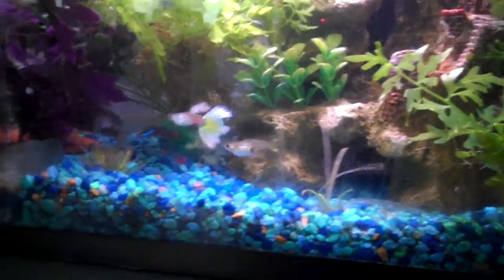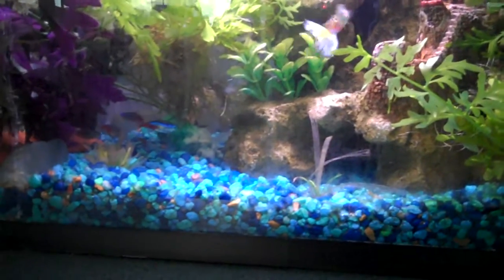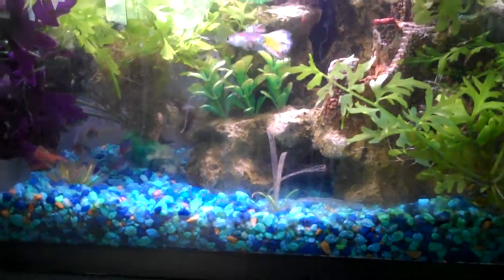I went to get a net, but when I got back he swam through the tube. He's gone. He's probably still alive right now, but he's dead — in under an hour he's going to be dead. Now I'm kind of sad because I just lost a Tetra.